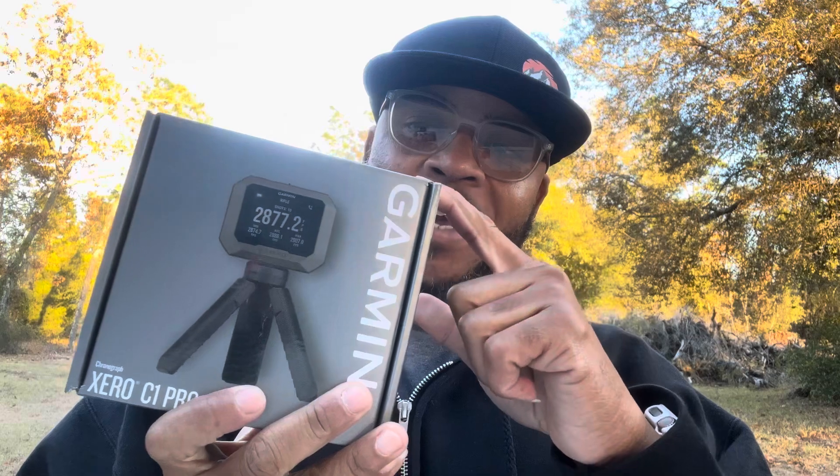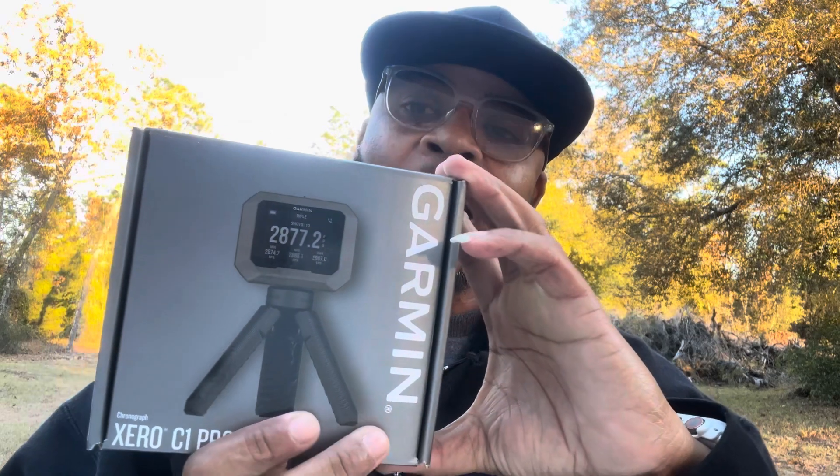But today I'm actually going to do something a little different. Instead of checking out the feet per second, I actually figured out how to change the units on my Garmin OC1 Pro, my chrono here. Instead of feet per second, we're actually going to check the miles per hour — the MPH — and how fast in miles per hour the bullet will actually travel.